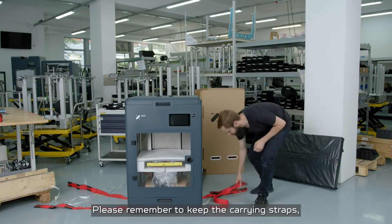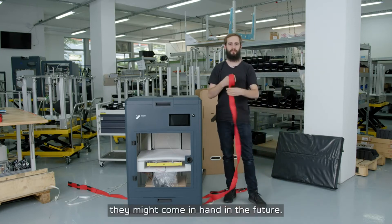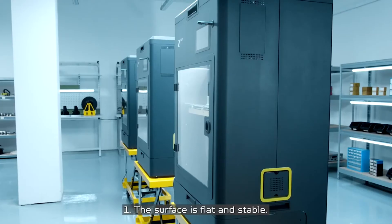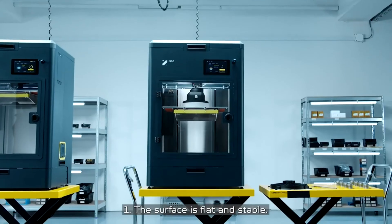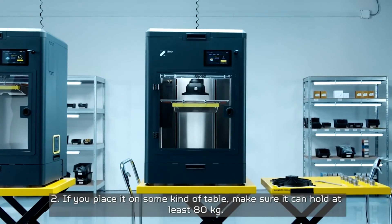Please remember to keep the carrying straps — they might come in handy in the future. The printer needs to be installed in the proper place. First, the surface must be flat and stable. Second, if you place it on some kind of table, make sure it can hold at least 80 kilograms.